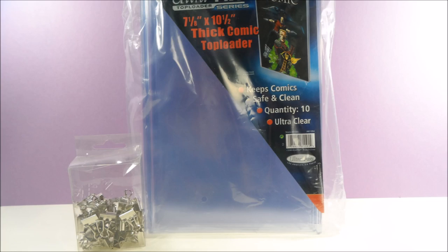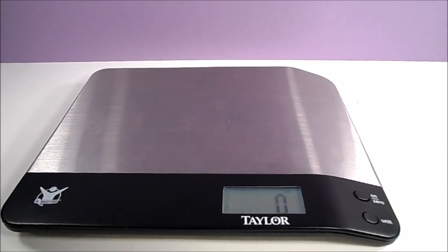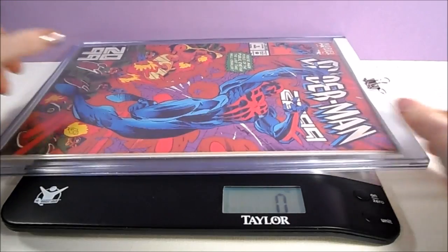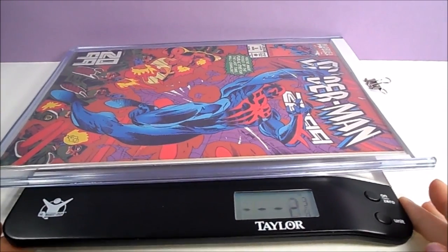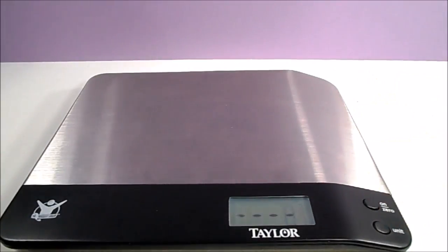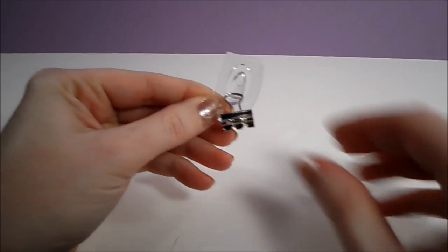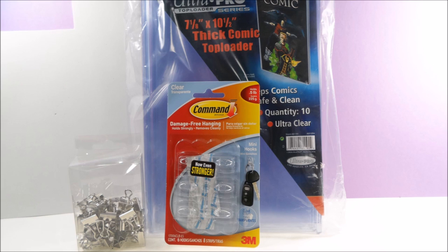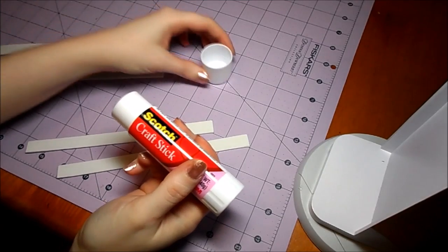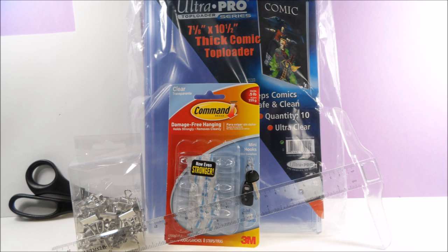Binder clips — don't go any smaller than a quarter inch capacity. Wall hooks: I am using Command Clear hooks that hold half a pound or eight ounces. The weight requirement you will need depends on how big a binder clip you use, but the bag and boarded comic, clip, and top loader on my display is under five ounces in weight. The important part of picking out a wall hook is to make sure the handle of your binder clip will fit over the peg of your wall hook. Craft foam — I'm using super cheap foam from the dollar store, so if your foam is super thin like mine, you'll also need some glue to attach two foam strips together. Scissors, pencil, and a ruler.